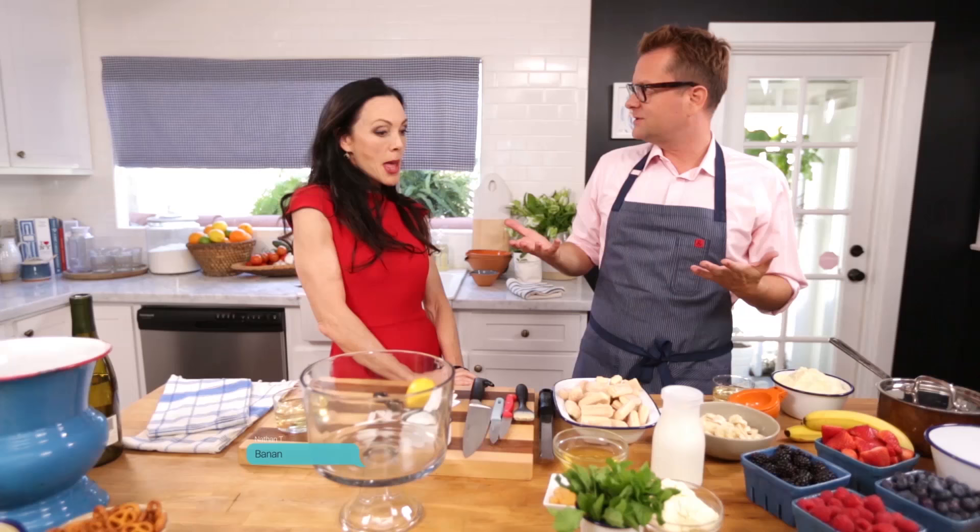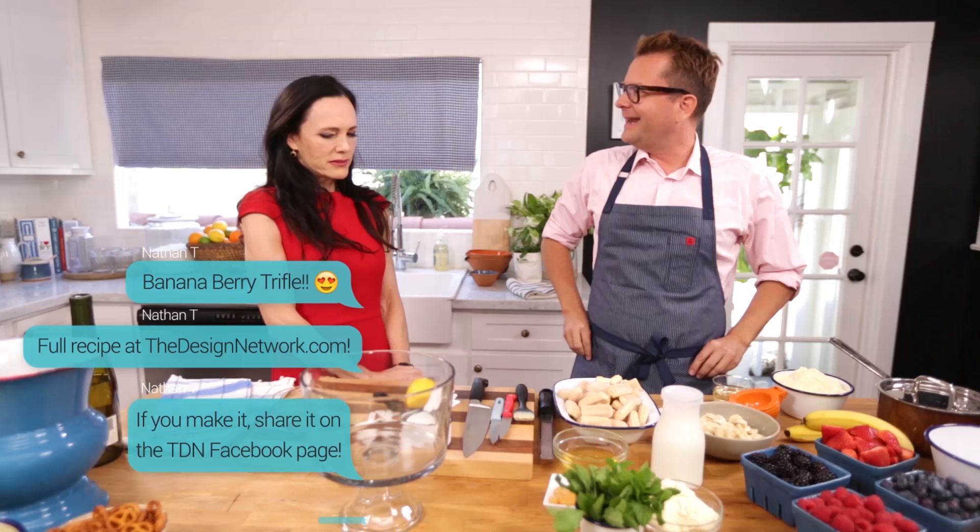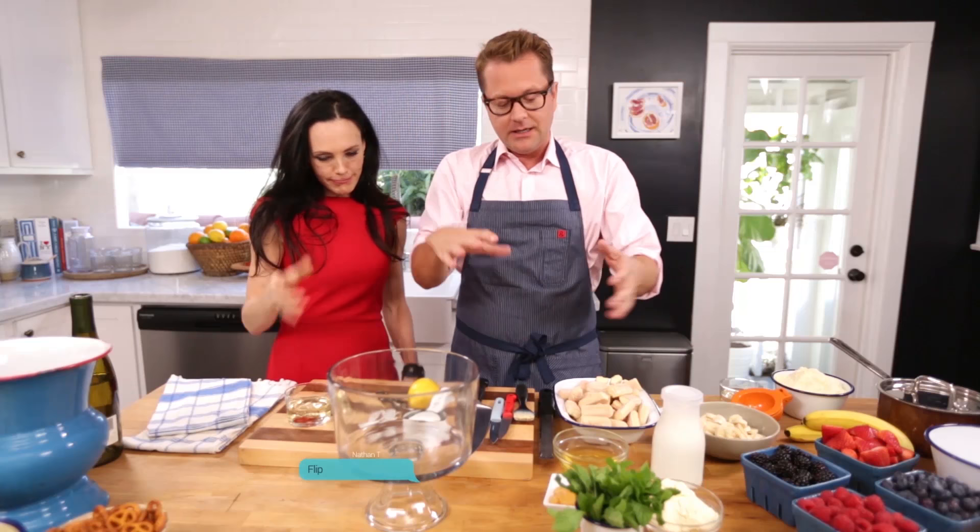I'm so excited to do this with you. I want to make something that was indicative of Mums, and so I'm doing a banana berry trifle. Because Mums has bananas and berries. No, but it's a fancy English dessert. Let's get going.